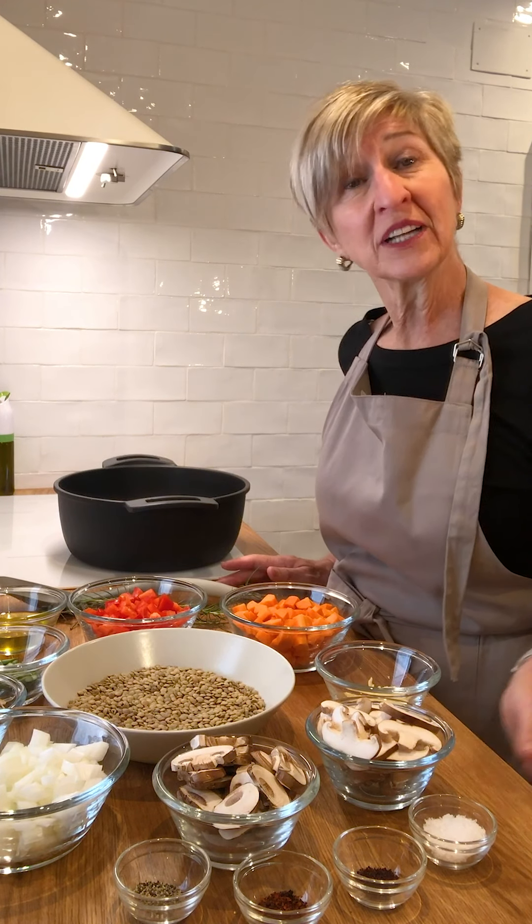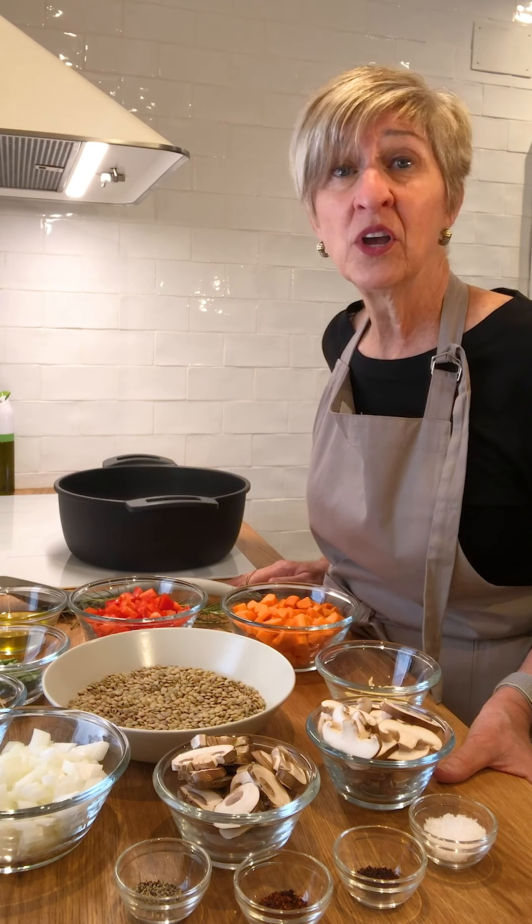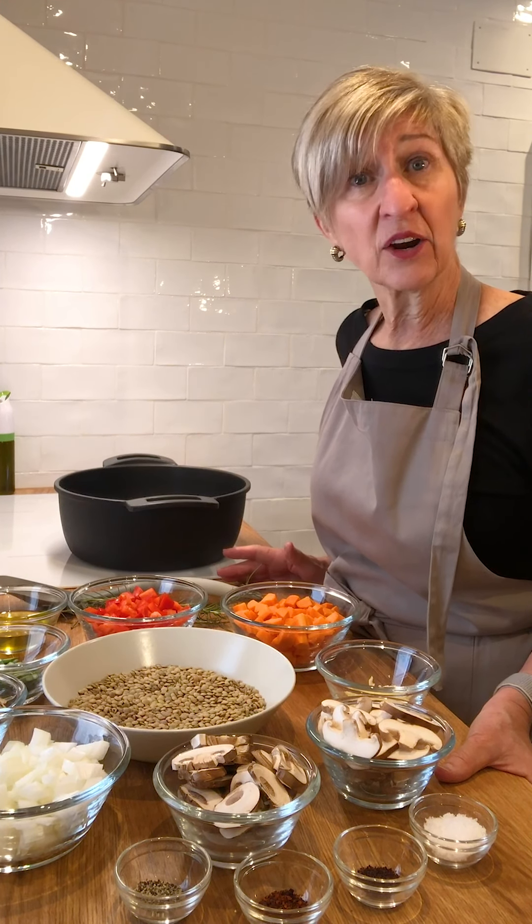And you can mix pretty much anything you want with it. You can make it as a side dish, you can make it as a stew, you could turn it into a soup with extra broth, whatever vegetables you have on hand, aromatics.